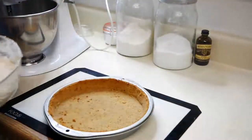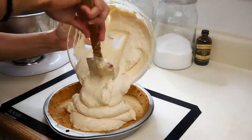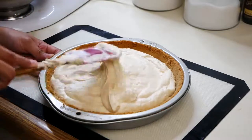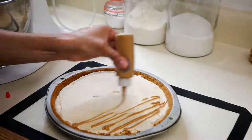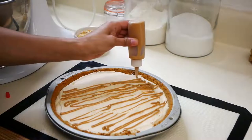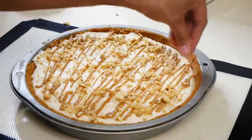Now we can pour our peanut butter filling onto our crust. This next step is optional — before I put this in the fridge, I'm going to drizzle some melted peanut butter on top and also add some crushed peanuts. Once that's done, you're going to put this in the fridge for 30 minutes.